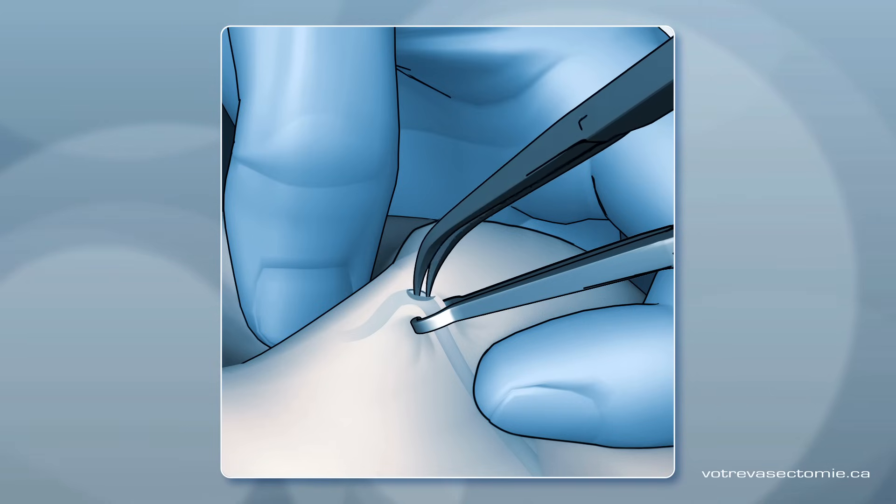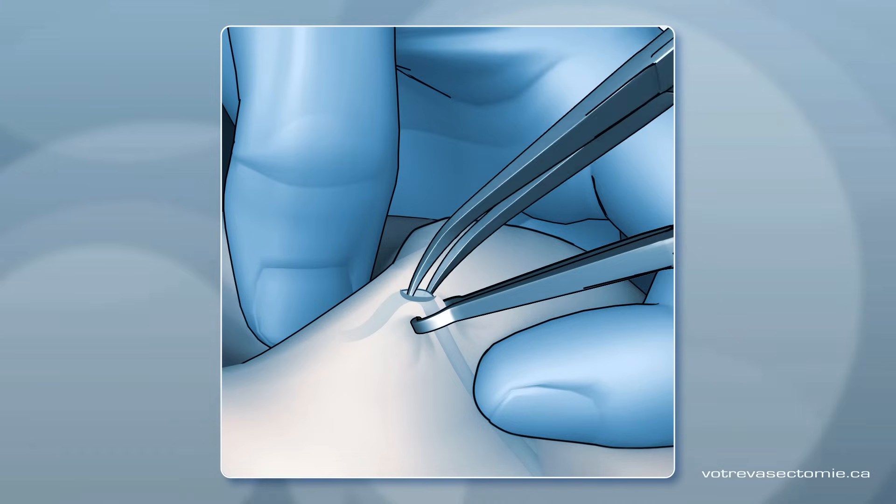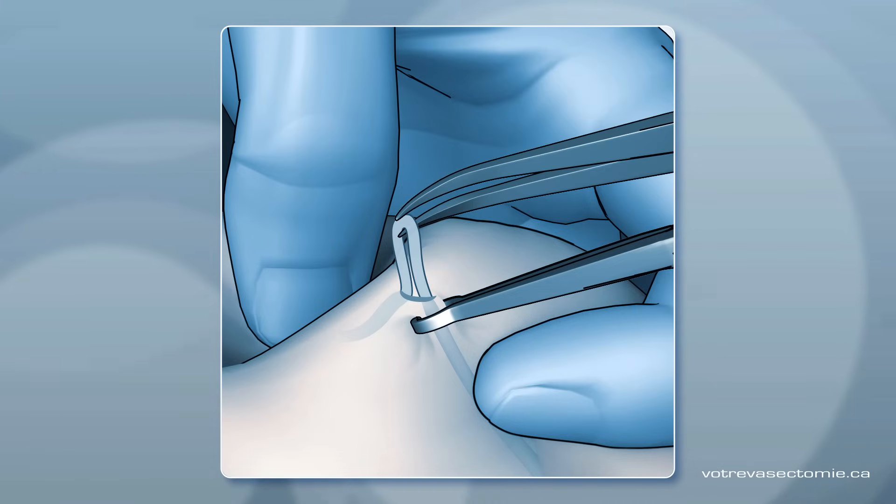Carefully, the doctor opens the skin a few millimeters. Then he turns the clip to bring part of the tube outside the skin.